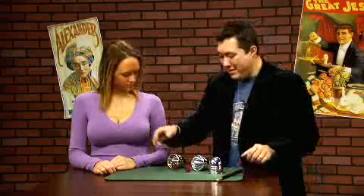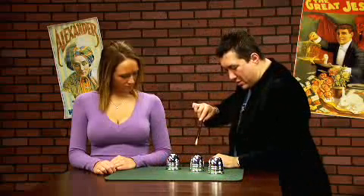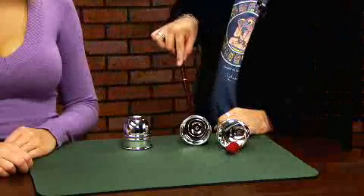That was a little fast, I admit. So let's back it up a bit. Once again, we'll take ball number two. Invisible. And this time, place it over there. Just like that.